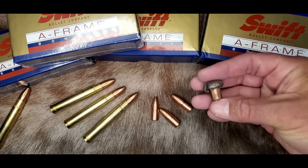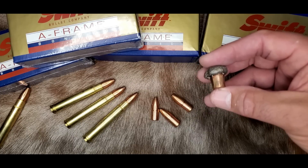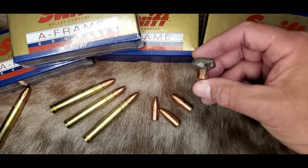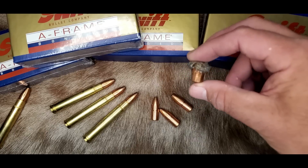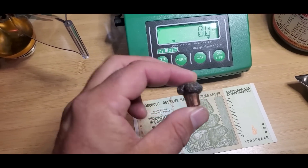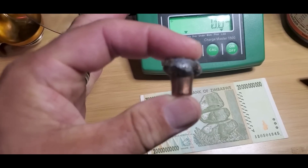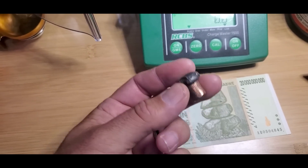The weight retention and strength of the A-Frame is just amazing — it thrives in situations that require a bullet to smash through thick hide and bone. This is a 400-grain A-Frame that I killed a buffalo with last year. It impacted at just over 2,200 feet per second out of my 416 Remington Magnum — that's impact velocity, not muzzle velocity. You can see the telltale Swift A-Frame hollow bottom, and look at that perfect mushroom. That is textbook performance right there.